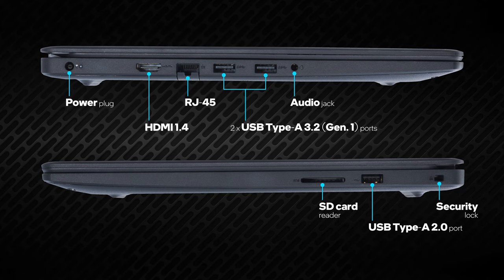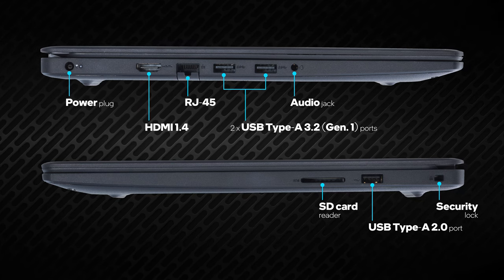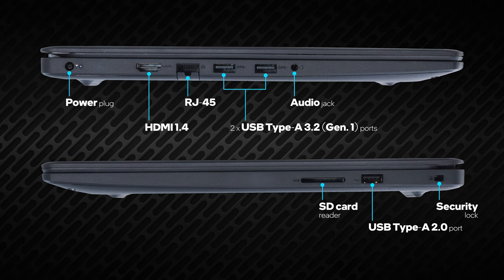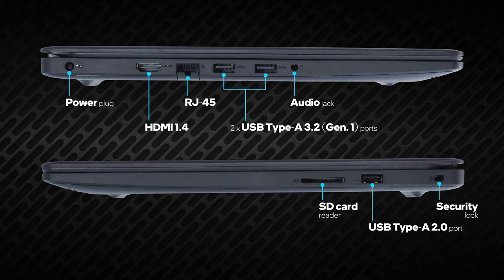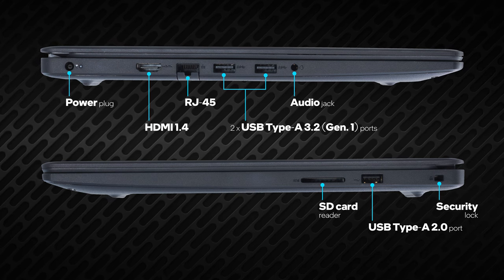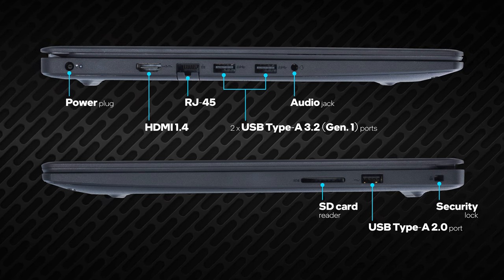Weirdly enough, this laptop lacks a USB Type-C port. However, you get three USB type-A ports — two USB 3.2 Gen 1 and one USB 2.0. Also, there is an HDMI 1.4 connector, a LAN port, an audio jack, and a power plug.